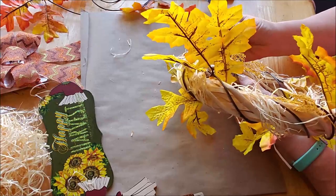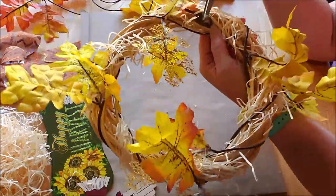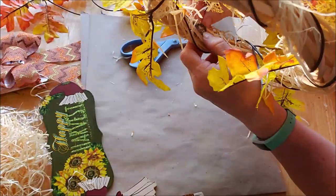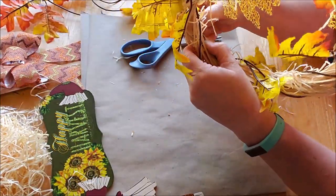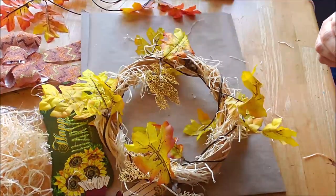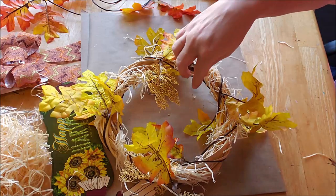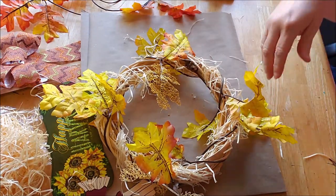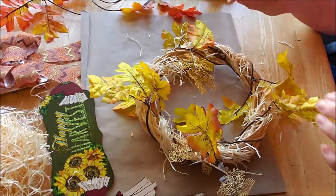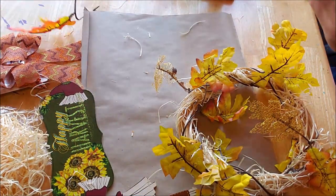Now I'm going to take my scissors and attach it in there. And ideally this would be the inside of the wreath, but it doesn't necessarily have to be because I will have the fall sign to stick over it. There we go, I just tucked it up in there. And we'll let that dry. Once it's completely dry I can pull off any of these little spider webs. Oh, look at that already. Now I'm going to find another spot on the opposite side and do the same thing with this darker one.